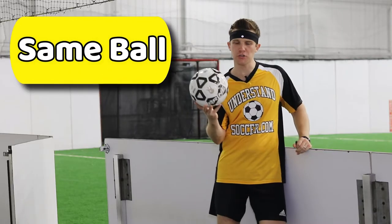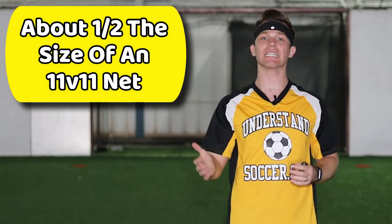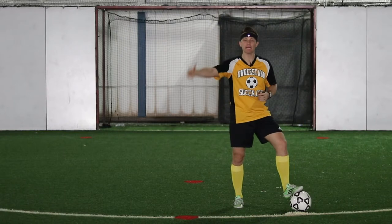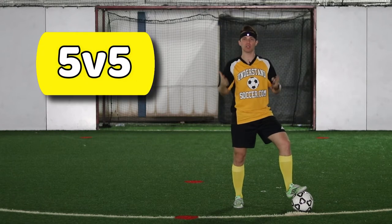The same ball that would be used on a normal soccer field is also used for indoor boarded soccer. The nets are a little bit smaller, roughly half the size of a normal 11v11 goal. How large the field is largely determines how many players are on the field, but similar to hockey, it's usually 5v5 plus one goalkeeper, making it 6v6 if you include goalkeepers.